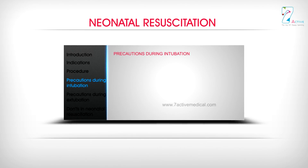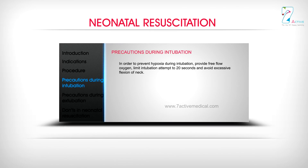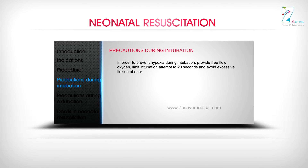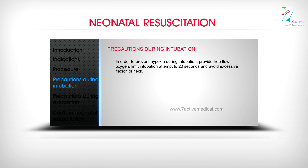Precautions during intubation: In order to prevent hypoxia during intubation, provide free flow oxygen, limit intubation attempt to 20 seconds, and avoid excessive flexion of the neck.